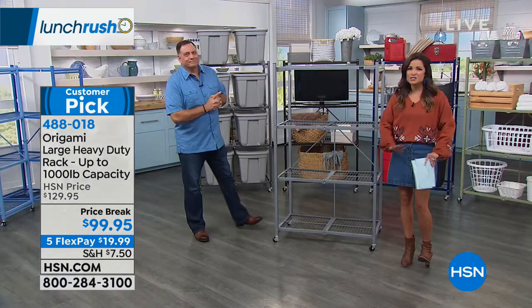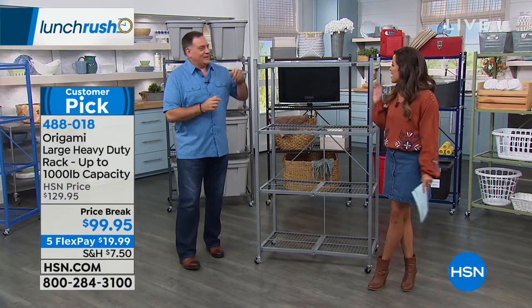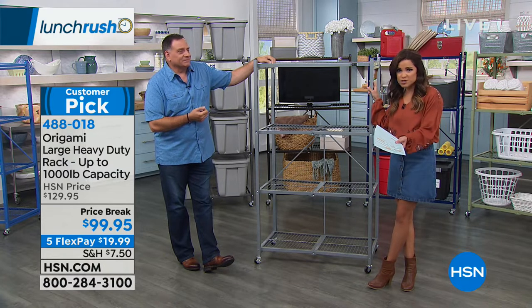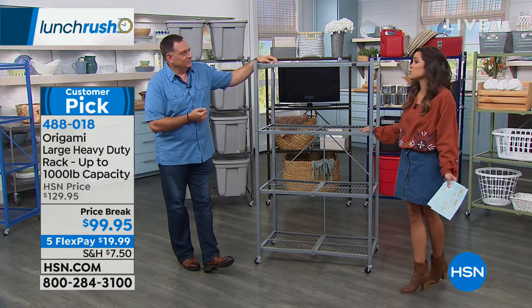If you've got a guest room that needs organization, you can do it. Lou Caputo is here. And this price point is phenomenal. We've taken $30 off, and this is our big boy. Huge customer pick — so many rave reviews on this one.